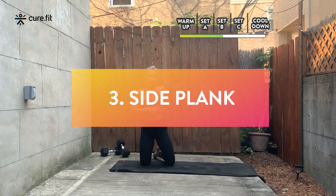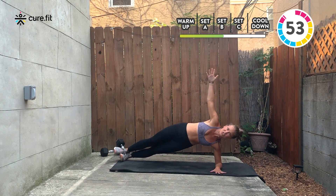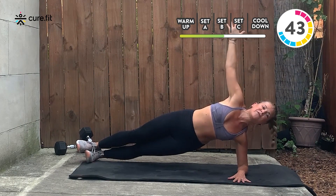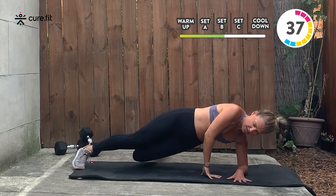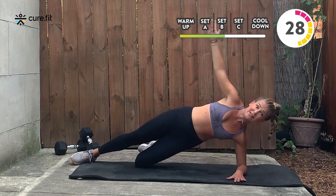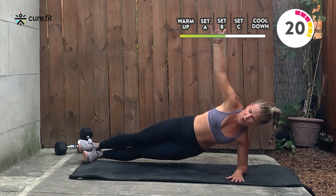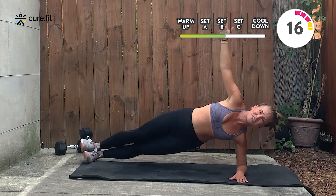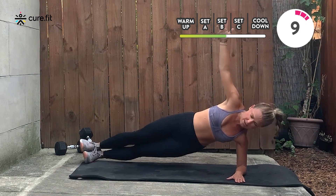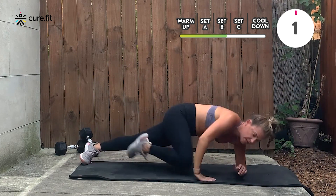Drop down to your knees right away. Right arm goes down, elbow under shoulder, stack your feet, stack your hips, stack your shoulders, open. Dip and lift. Look at my upper body — open, not rounded, chin off the chest. You can put this hand down for a little assist, or drop your bottom knee. Tap, squeeze and lift. You're thinking obliques — which is correct — but also your outer thigh and everything total body is working. Only 20 seconds until you switch sides.